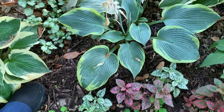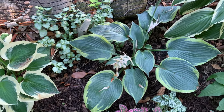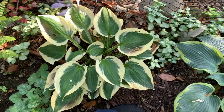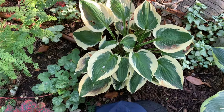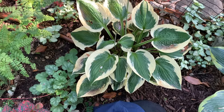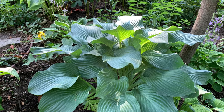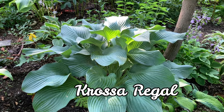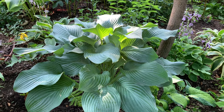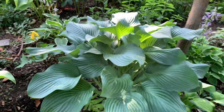And this is another First Frost. And this one — maybe Patriot, I am not sure. This is a Krossa Regal. It is a large hosta with elegant upright frosty blue leaves that form a large vase-shaped plant.